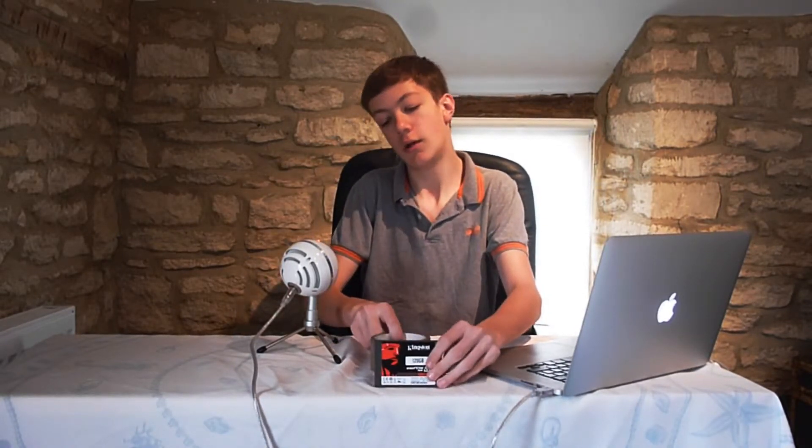So this is the Kingston SSD Now V300, 120GB flavour. I was just using this little stand for all our reviews now — it's a roll of tape, you can buy it anywhere. There's an upcoming review on that as well.